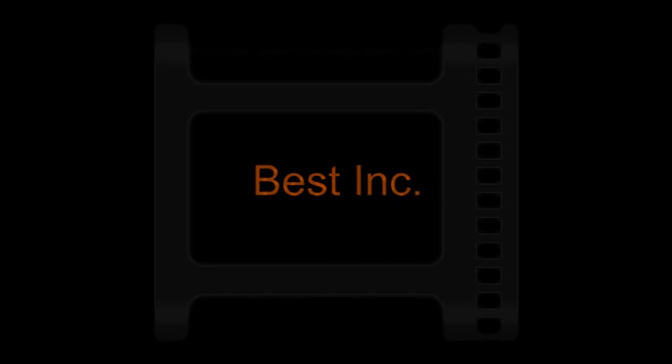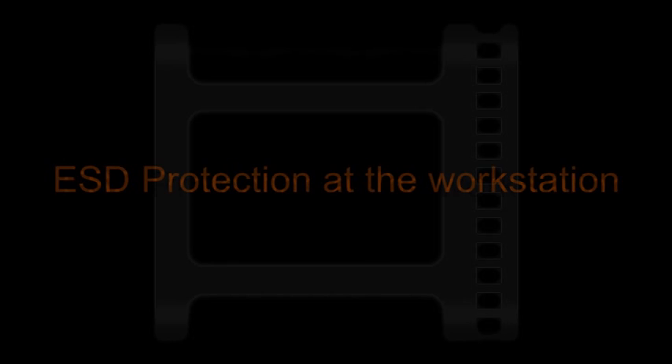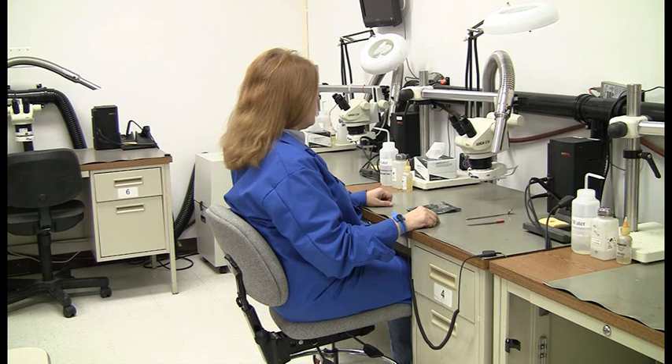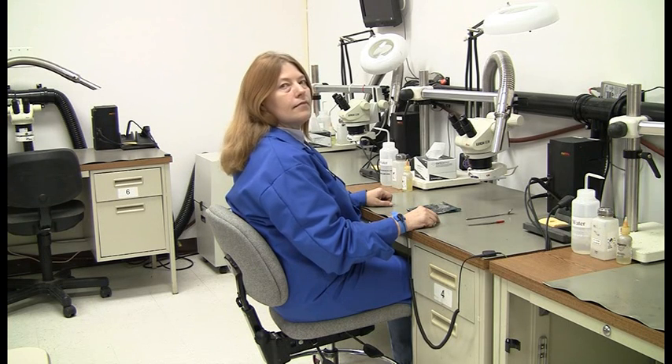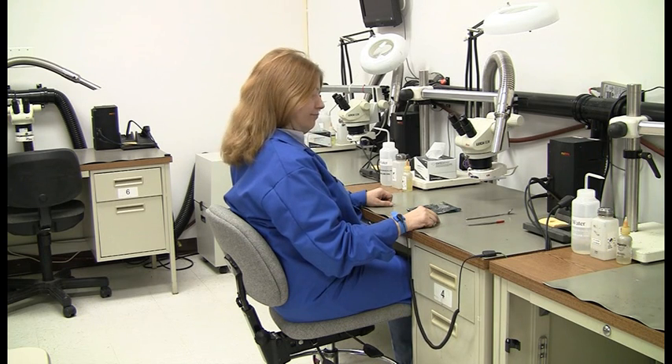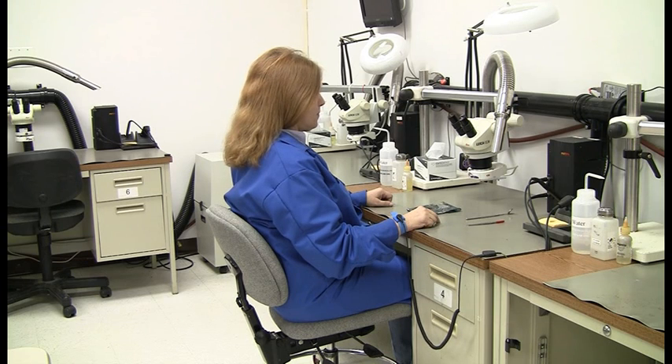Welcome to Best Incorporated Soldering Tip of the Month. My name is Norman Meir, and I'm an IPC Master Instructor, and today we have another IPC Master Instructor, Tammy Grefkowitz. Welcome to our video shoot today, and today's video shoot is going to be on ESD protection at the workstation.